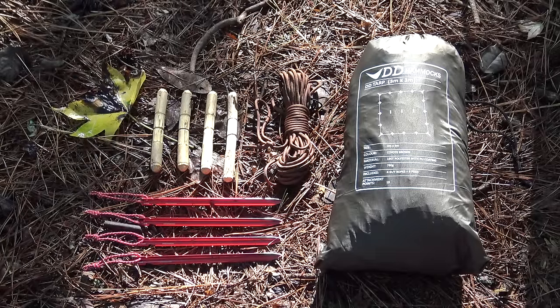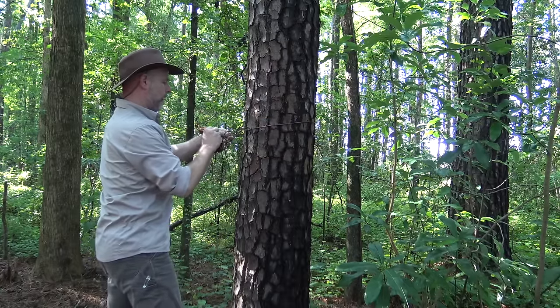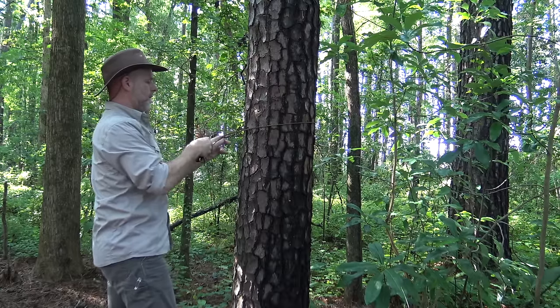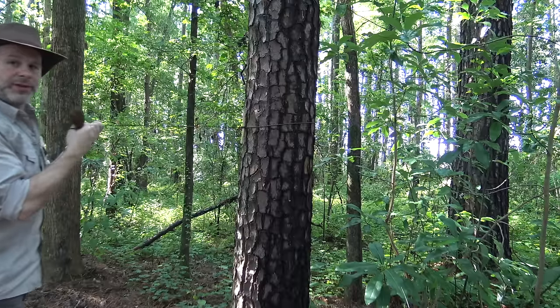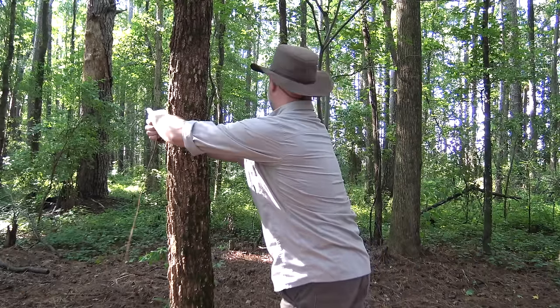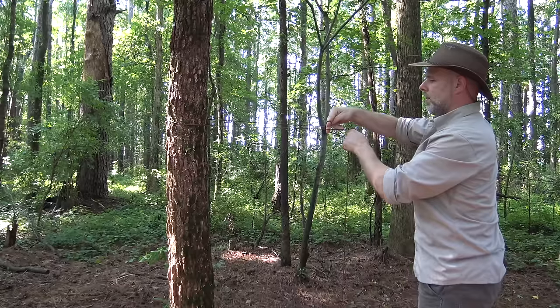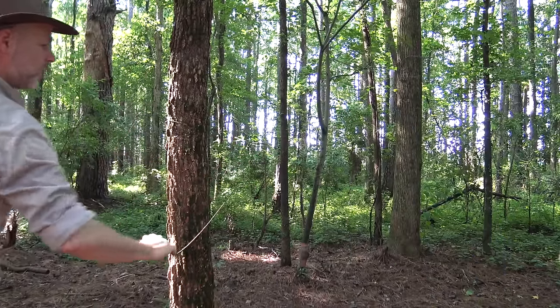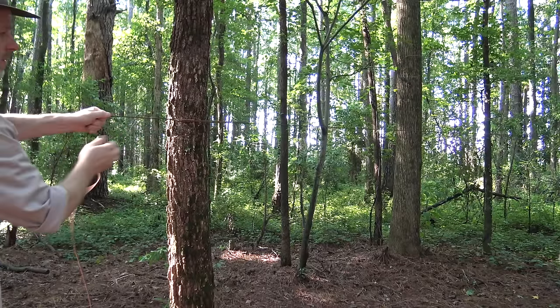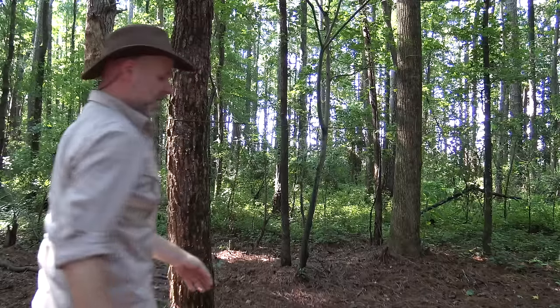To set up this modified Adirondack style shelter, I'm using my DD 3x3 tarp, a quick-deploy ridge line, four additional toggles, and four MSR Groundhog stakes. I set up the ridge line using a toggled bowline knot on one end, then run it to the other side and put in a trucker's hitch — creating a slip loop, running it through, cinching it down, and adding a security hitch to keep it all nice and tight. Ridge line is now in place.